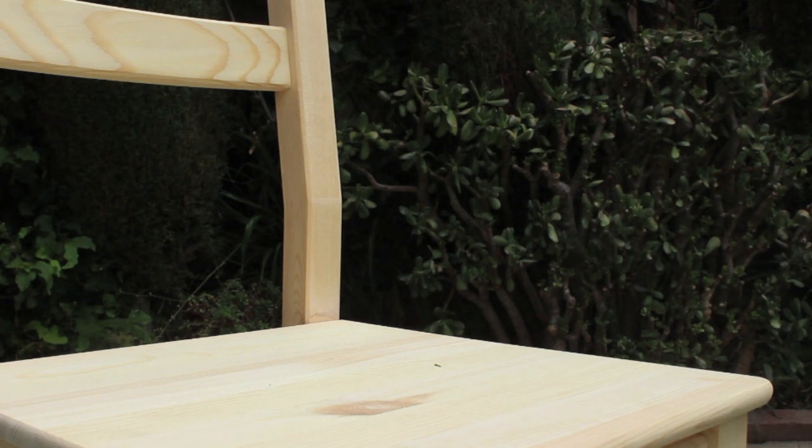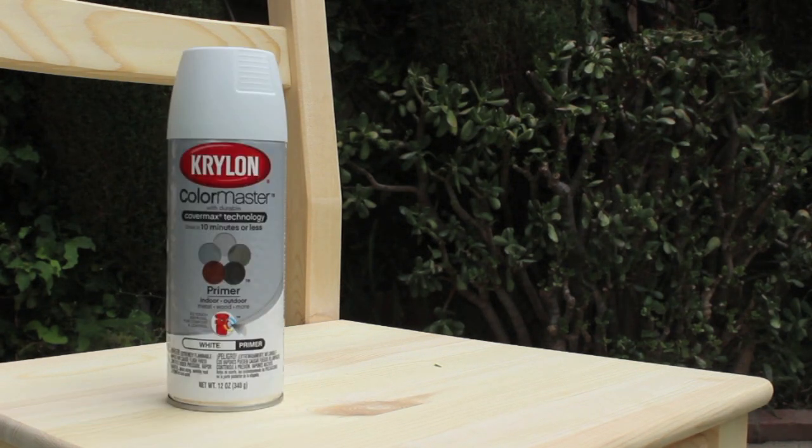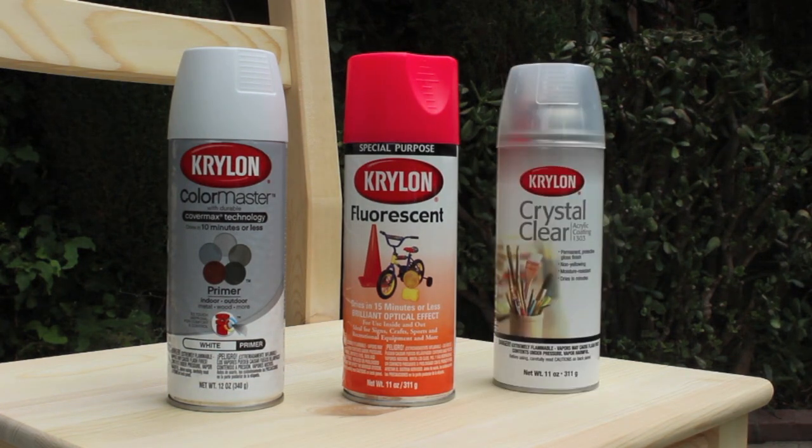For this project, you'll need three things: a primer, your preferred color, and a sealant.